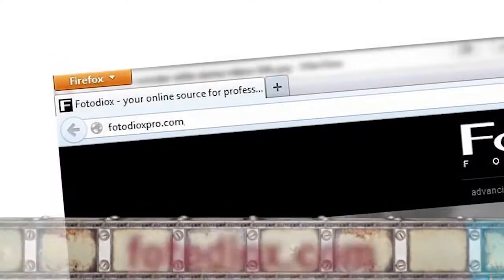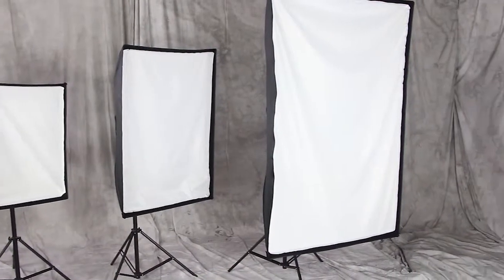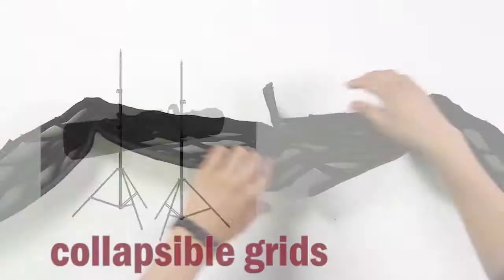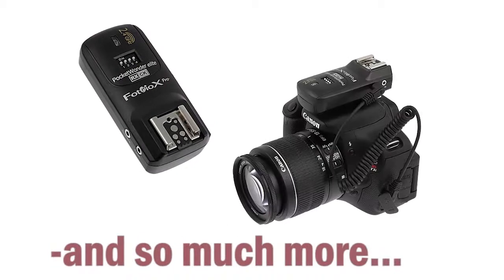Gear up for your next shoot at PhotoDiox.com, where you can explore our huge selection of studio and location lighting gear, stands, boom arms, collapsible grids, flags, reflectors, remote triggers, and so much more.